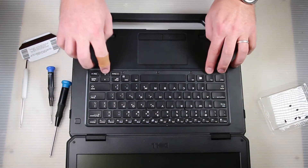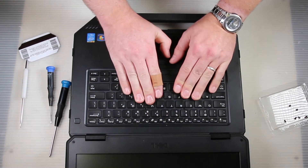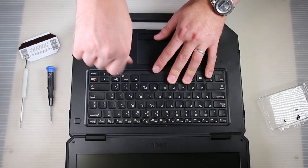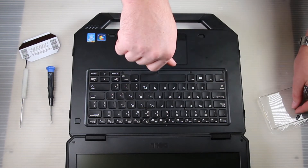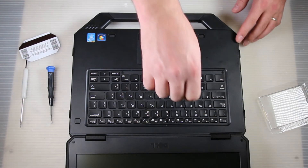Pretty loud pop for each one, and as you can see it might bow up a little bit right above the mouse, but that's what the screws are for — holding it in place. Once you get all the screws in, that is actually all there is to replacing this keyboard; it is a very simple fix.